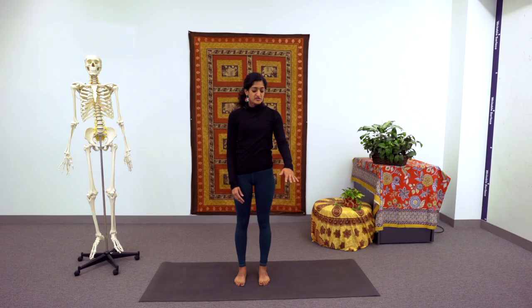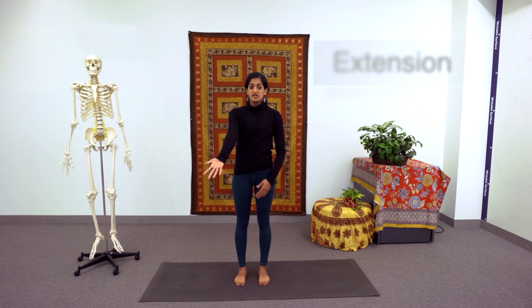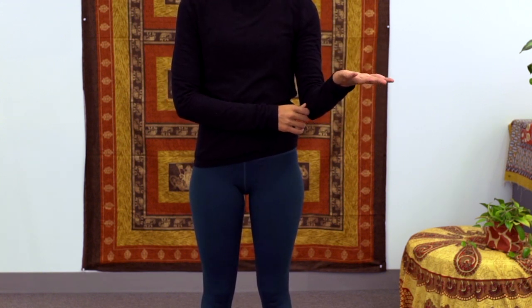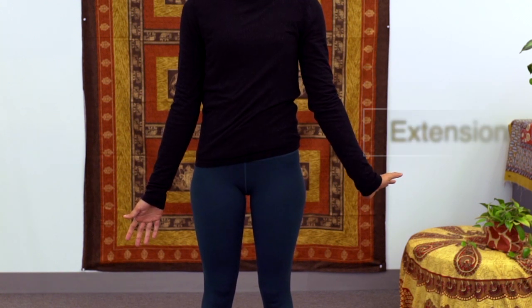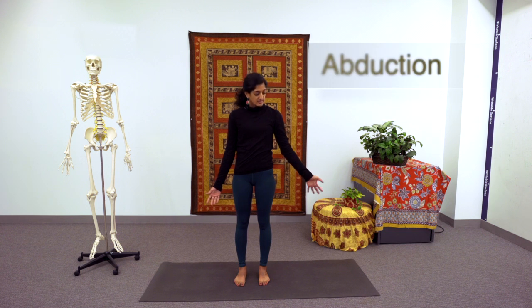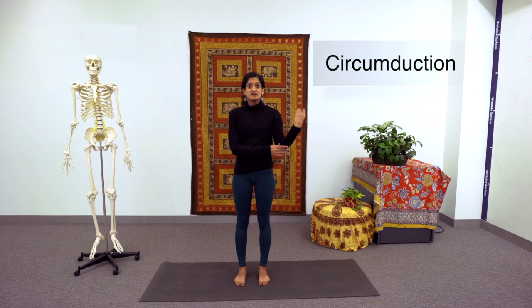Moving from the shoulder down to the elbow — the elbow, just like the knee, is a hinge joint, but it's a modified hinge joint with a little bit more mobility. At the elbow, we can have flexion of the arm at the elbow, or we can have extension of the arm at the elbow. Coming down to the wrist, we have a condyloid joint, also known as the radiocarpal joint. Starting at anatomical position, we can have flexion of the hand at the wrist, extension of the hand at the wrist, abduction moving the hand away from midline, or adduction moving the hand in towards midline. The wrist can also do circumduction, moving in a full circular movement.